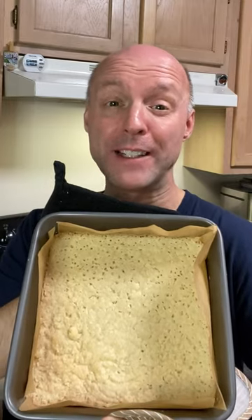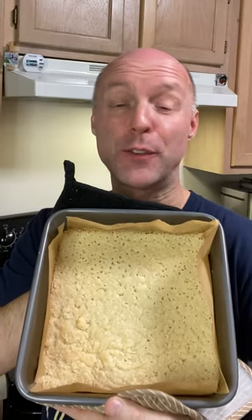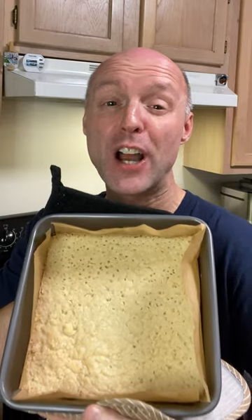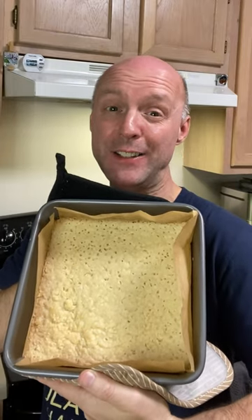Once it's lightly golden and baked through, cool and use for cheesecakes, lemon bars, and any of those other gluten-free cookie bars that you can think of.